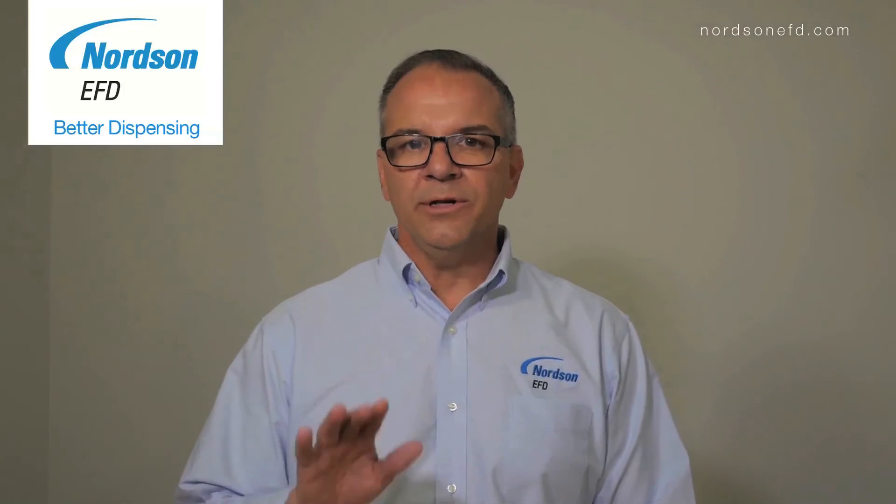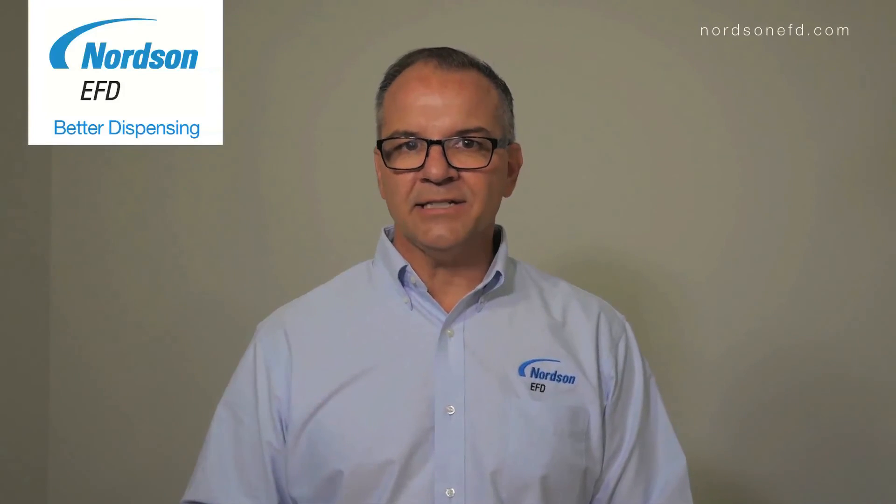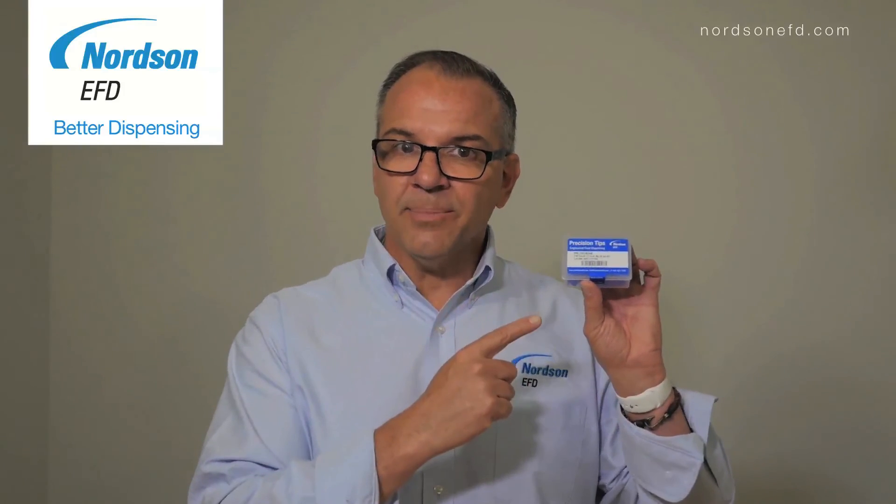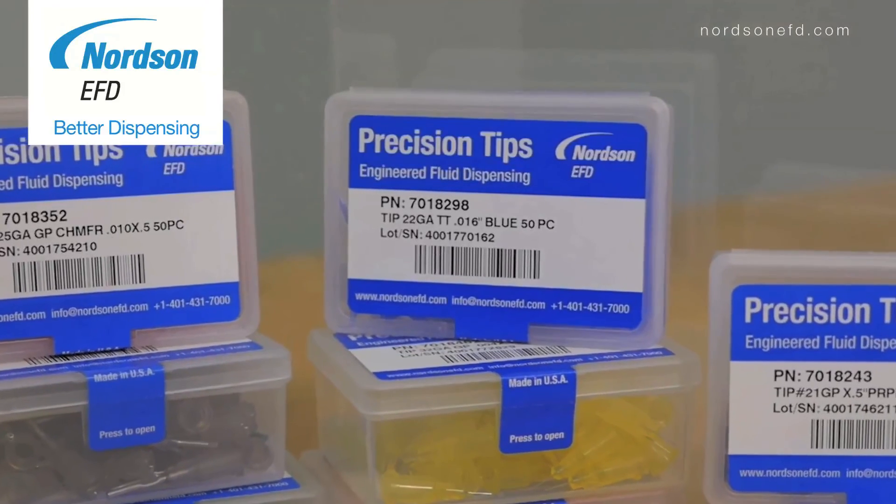So in summary, when you're dispensing a medium to thick viscosity material or a particle filled material, the taper tip is the best tip for your application. Thanks for watching — if you want to request some samples of the taper tip, just visit our website. See you next time.